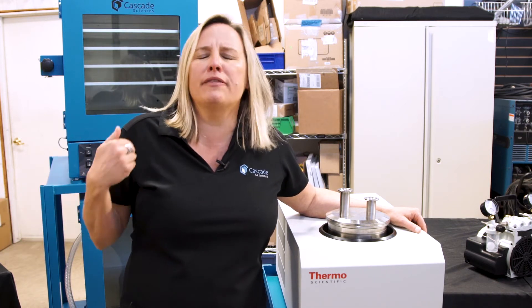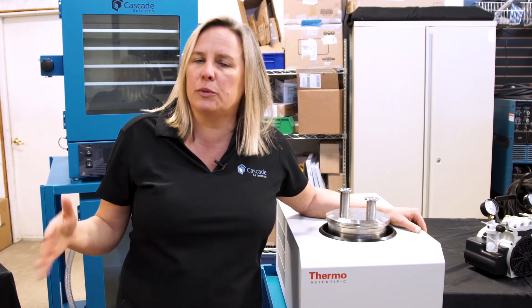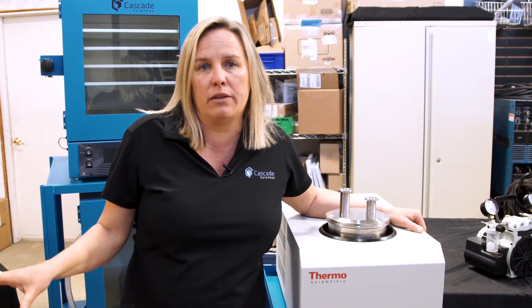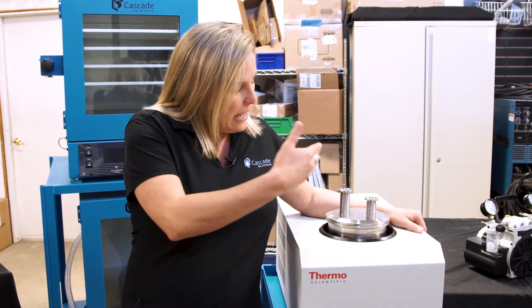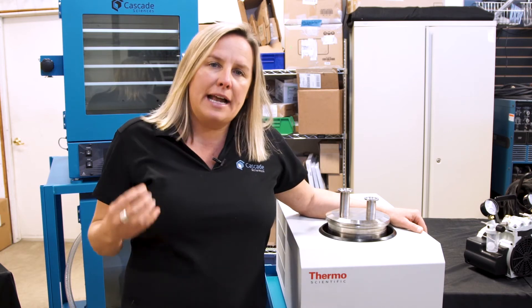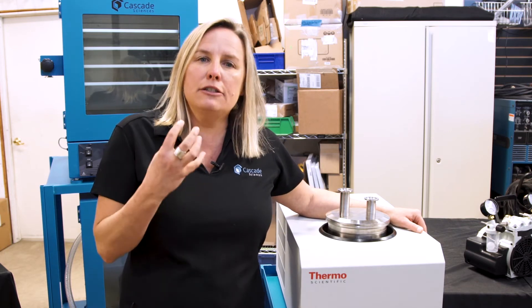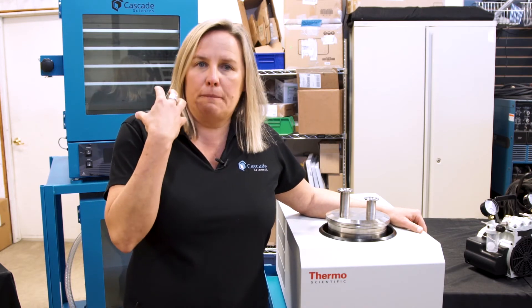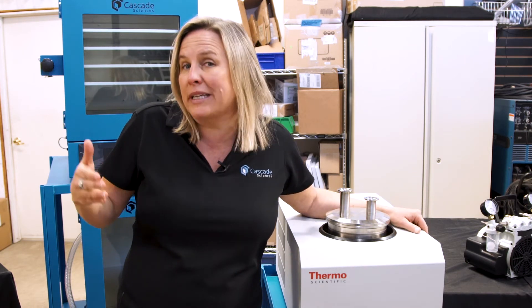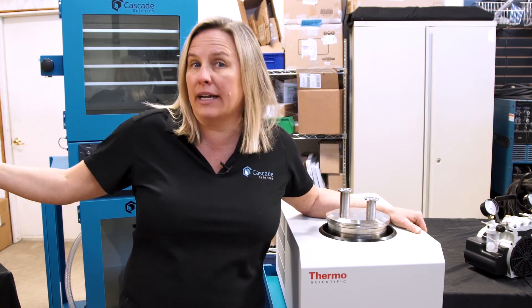Take some of that plant material pre-extraction and put it in a vacuum oven at an extremely low temp, because we do not want temperature to degrade the quality. We want to let the pressure change do the work. Have that vacuum oven hooked up to a cold trap — that is where you'll get the lion's share of terpene preservation, the low-hanging fruit that may otherwise be lost down the chain as you extract and refine.